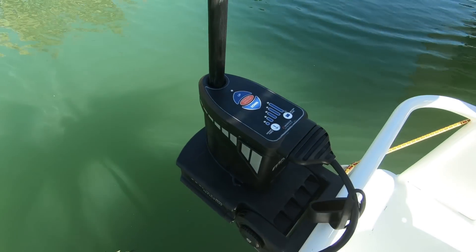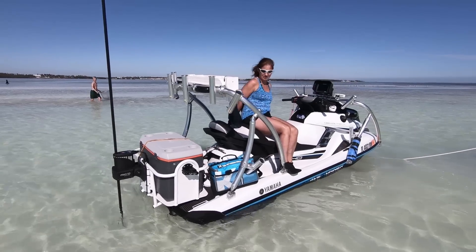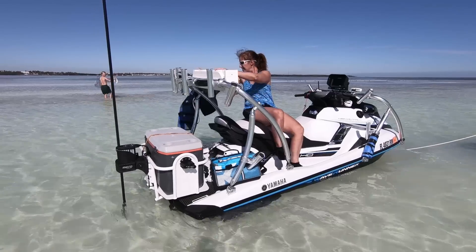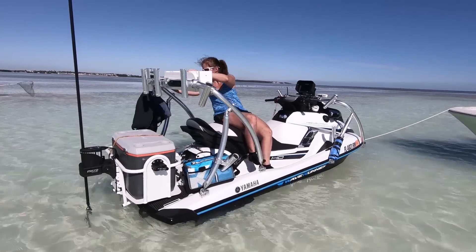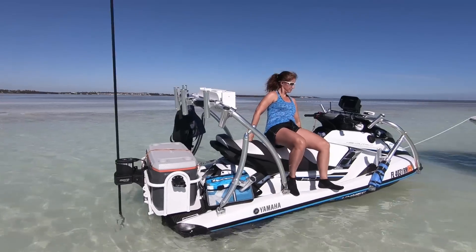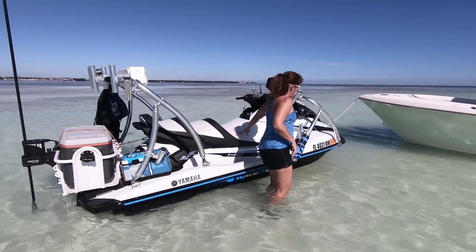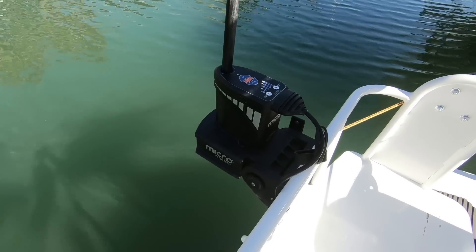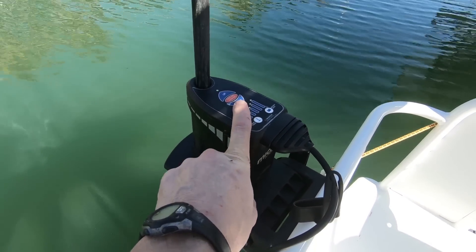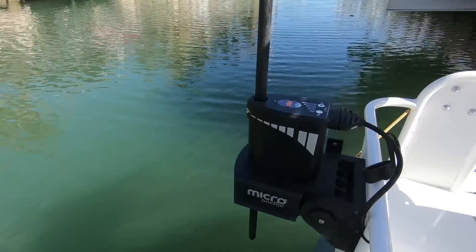It'll burrow itself all the way down if you want it to on any of the sandbars around here in the Keys. We just pulled up to the sandbar — you press the down button on the remote control and the Power Pole just sets itself and holds you nice and still. We hit down maybe twice and it sets just a little bit off the back.